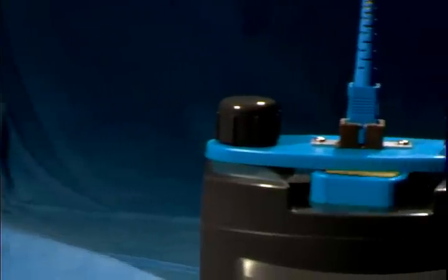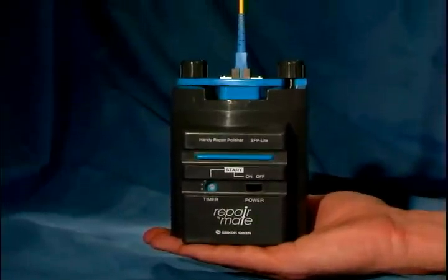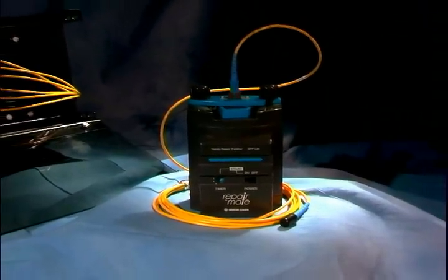The RepairMate is the best solution for you and your team to keep your system operating smoothly. Easy to use, it will save you valuable time and money in the field, making the RepairMate the perfect repolishing machine.